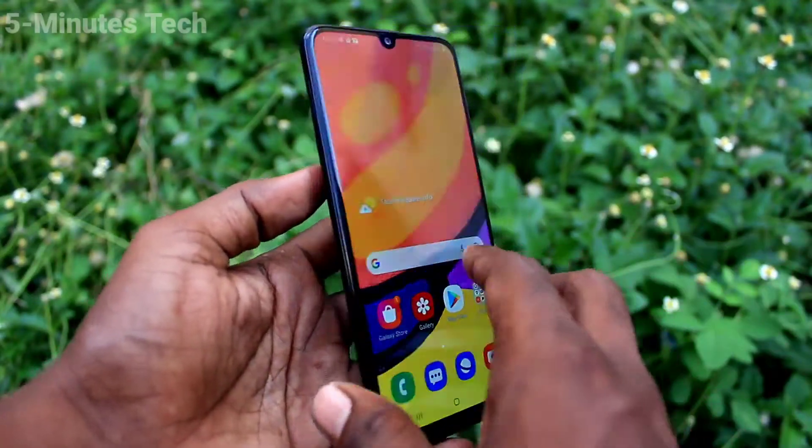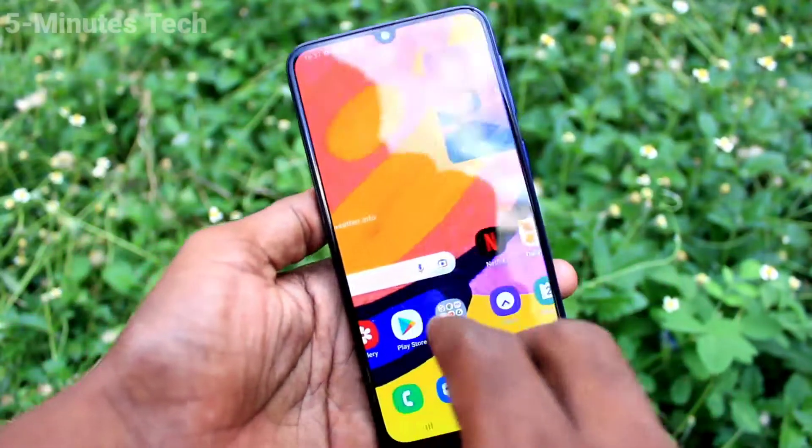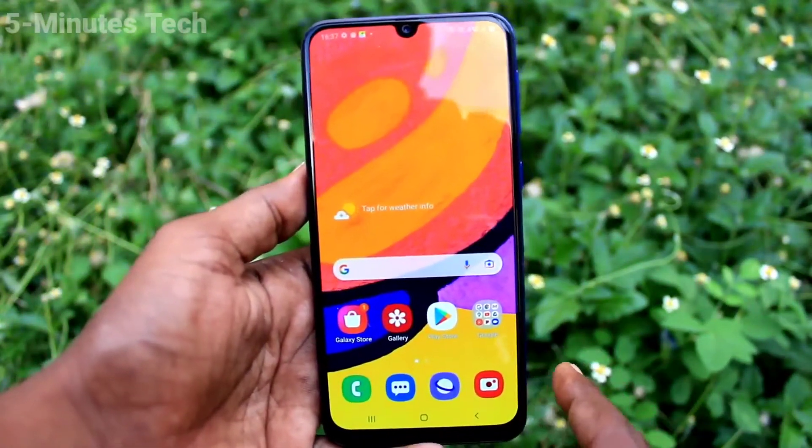Hi friends, this is Five Monstack YouTube channel. Here is the Samsung Galaxy F41 smartphone. In this video we will learn how you can set a lock screen pattern in your Samsung Galaxy F41.